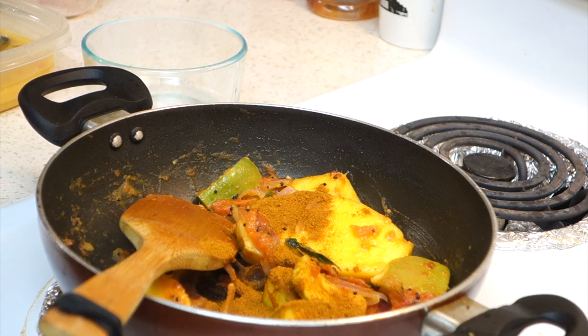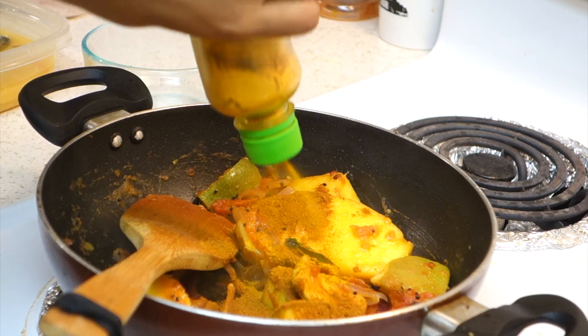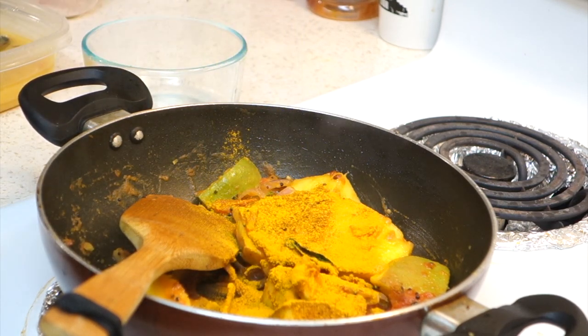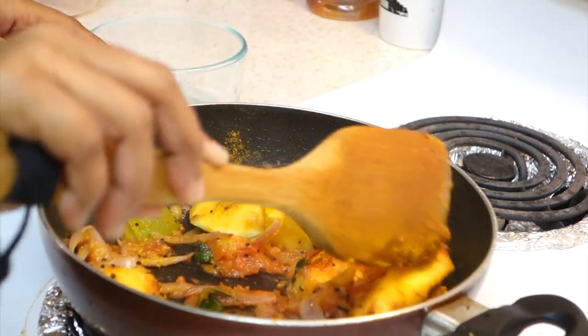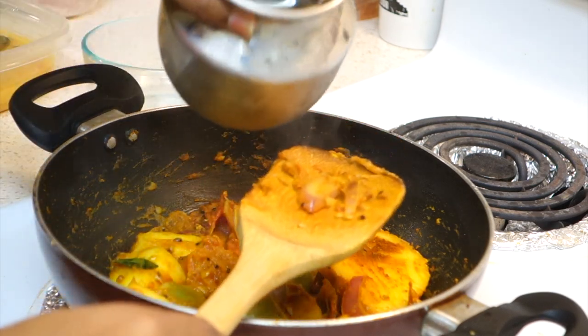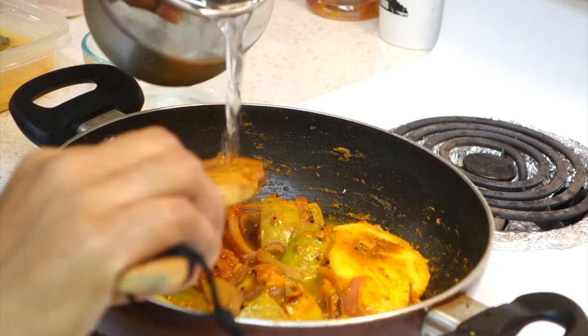I will add a half spoon of manjil. Let's add some salt.